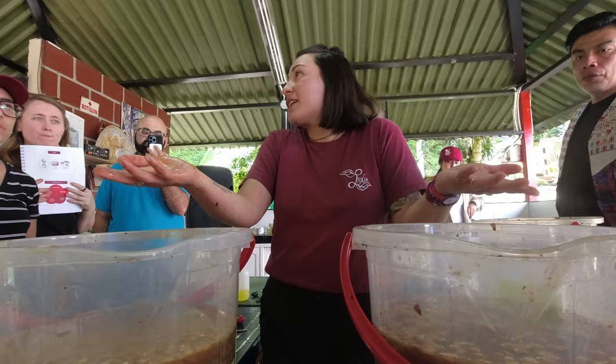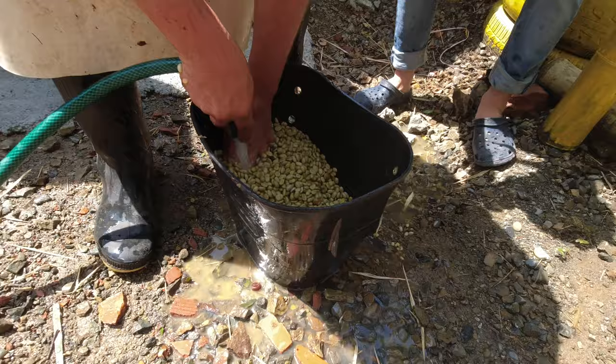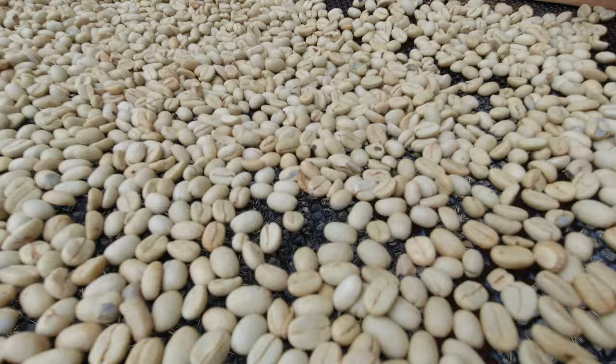Within 30 minutes, all that sticky, sugary mucilage had been broken down and the coffee parchment was ready to be rinsed and dried. At this stage it's called parchment, and it takes around a week or two for a washed coffee like this to fully dry. Then it can be dry hulled, which means the parchment layer is removed, and it becomes green coffee — ready to be roasted, brewed, and enjoyed.